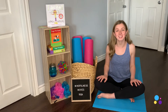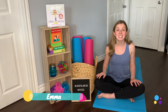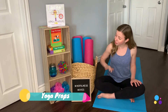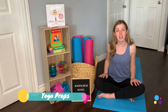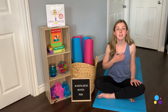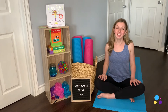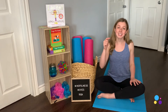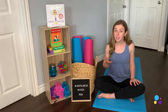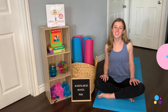Hey everyone, welcome back to the Mindfulness Moves Yoga channel. My name is Emma and today I thought I'd share with you some of my favorite yoga props. I've got my little bookshelf here with a few of my all-time favorite things to use in class, and I thought it would be great to share some of my favorite tools that maybe you could bring into your house. Everything you see here today will be listed in our bio below with a link to where to buy so you can get these tools at home for you and your family. Let's get started.